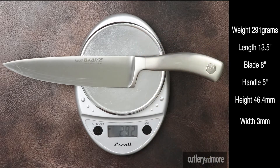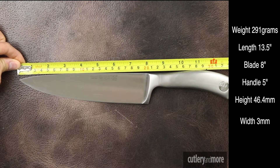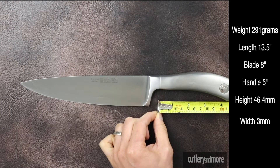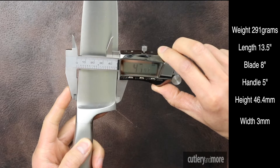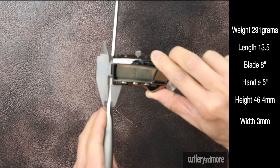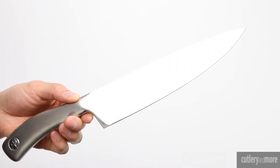The Wusthof Kulinar weighs in at 291 grams. The overall length is 13.5 inches, the blade is 8 inches long, and the handle is 5 inches long. The blade height at the heel is 46.4mm, and the spine thickness at the heel is 3mm.